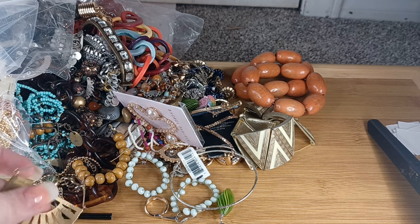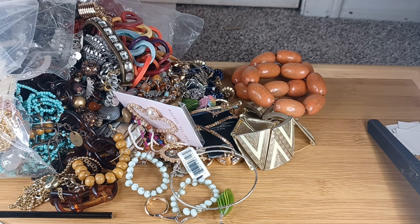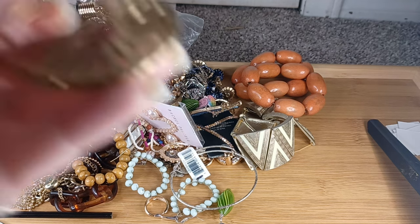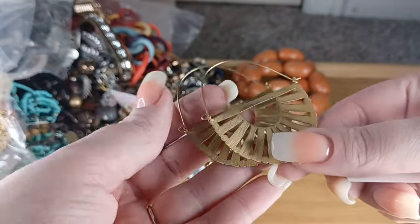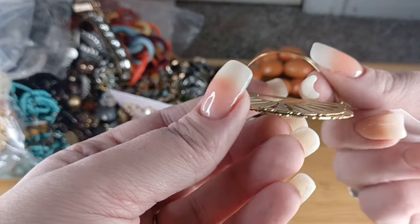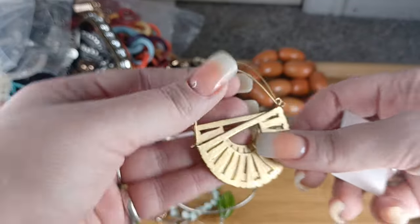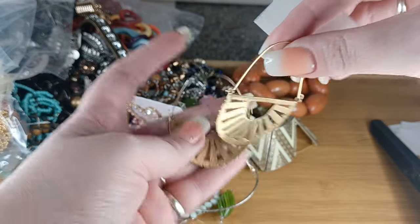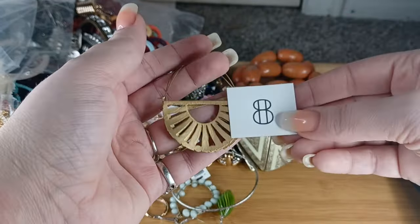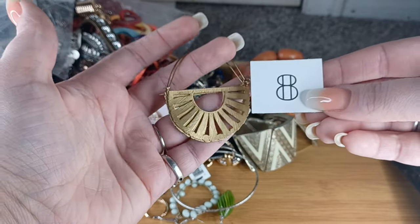These earrings are beautiful — let's see if these are magnetic. Yes, they are magnetic. These are so nice, very bougie, and the hooks are in great condition — oftentimes they get bendy. These are absolutely beautiful, very well made. Number eight, we will do these for $7.